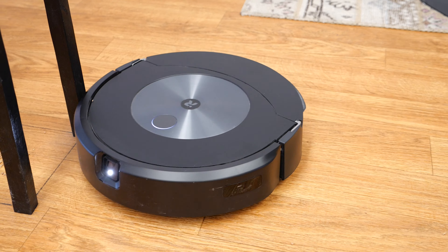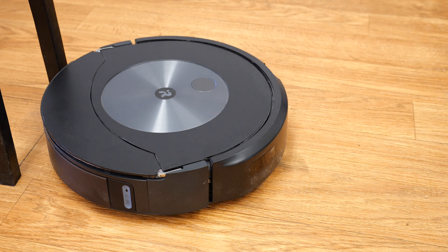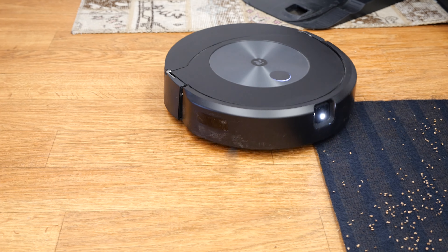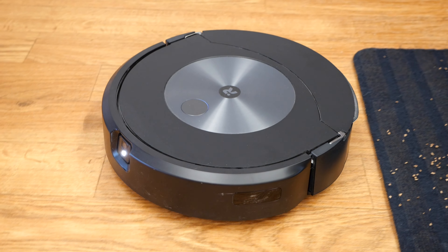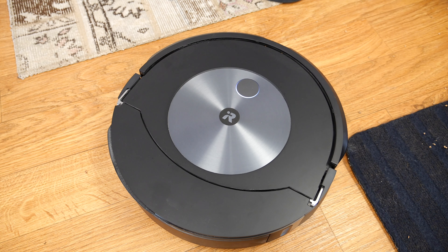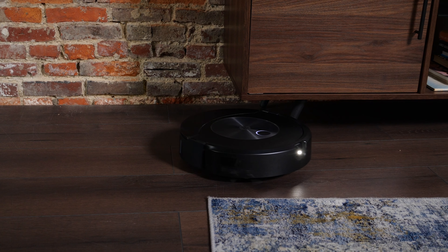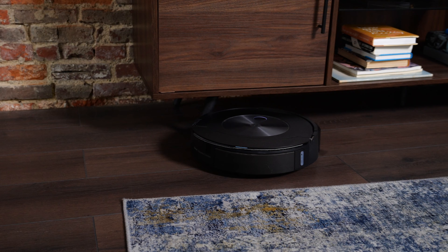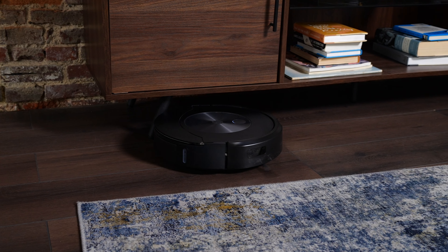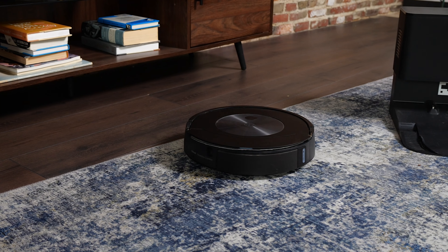Should you buy the iRobot Roomba J7 Plus Combo? We think so. It has the same vacuum capabilities as the J7 Plus — our highest-rated robot vacuum — plus it has a mop on the back. You still get the superb iRobot OS compatibility and object recognition. All in all, it is a great floor cleaner. It's a little pricey, but if you're looking to combine your floor cleaning devices, this is a great buy.